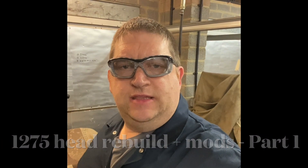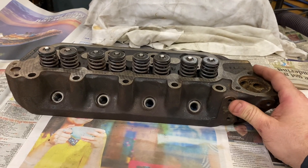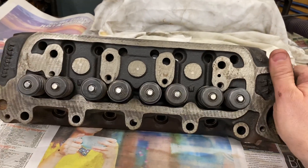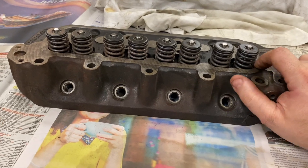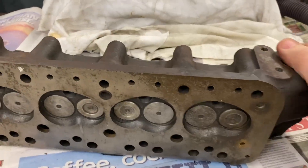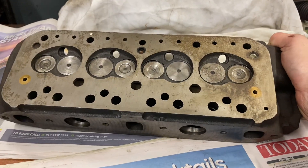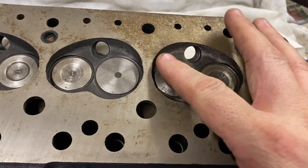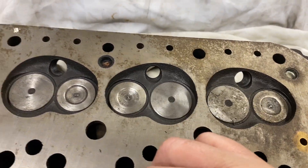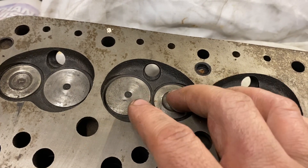Hi all, it's AC Dodd here again. This time we're working on a project cylinder head. Up on my head bench I've got a nice MPI cylinder head — this particular one is from ML Motorsport. It doesn't look too bad. It's in for a rebuild and some chamber modifications. The job is to machine the chambers to increase the volume, to get the compression down for the application it's going to be used for, but also increase the airflow a little.